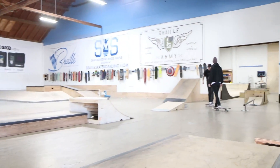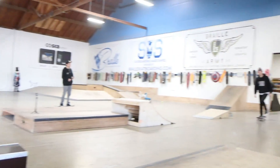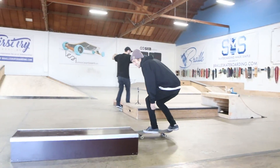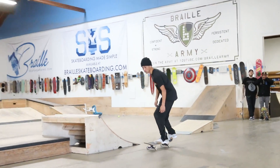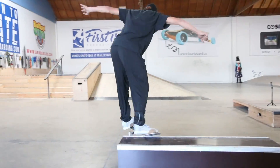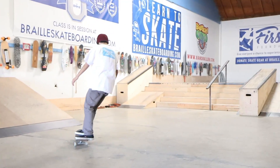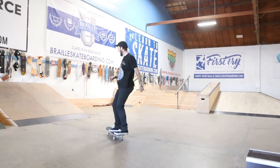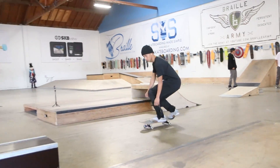Oh yeah. We're going to have some fun today. Oh no. Uzi, no! I can speak for all of us on that behalf. Uzi's an idiot for that. Oh yeah, this is fun, dude. I love this ledge.